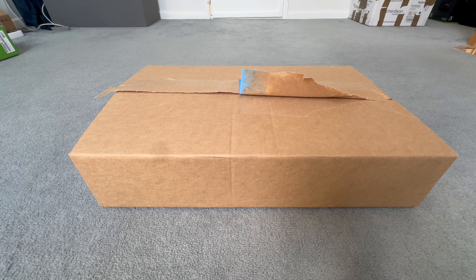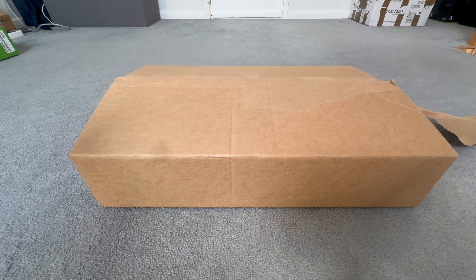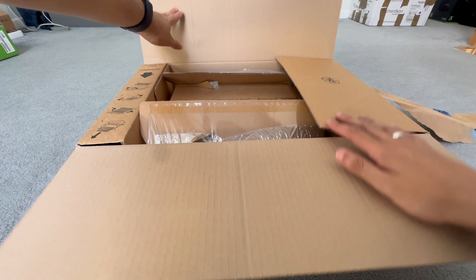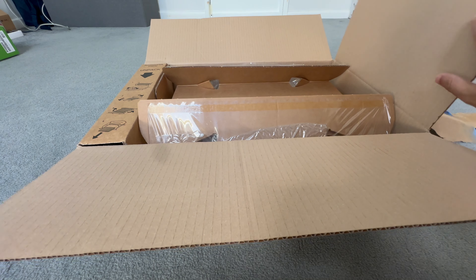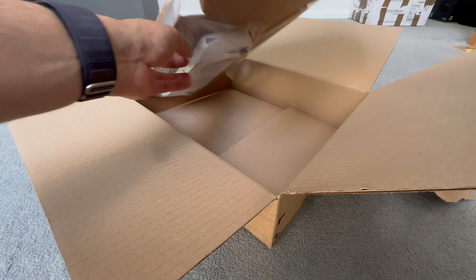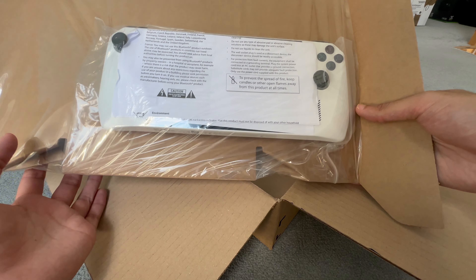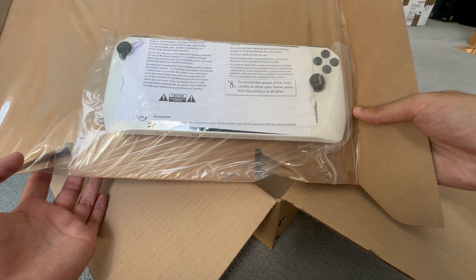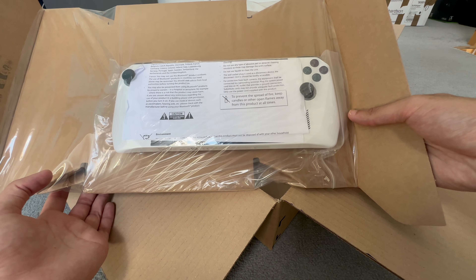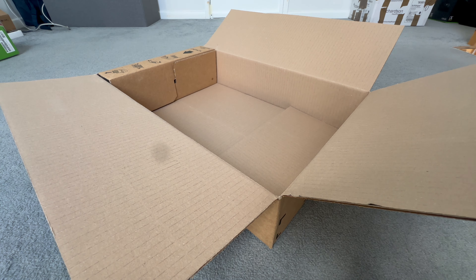Grade A said it would come with its original box and all the original accessories, so let's see how true that is. Unboxing the item now - here we go. As you can tell, it's an ROG Ally. Very interesting, because they said it was going to come in the original box - this is not the original box. Where is the original box for a Grade A item?